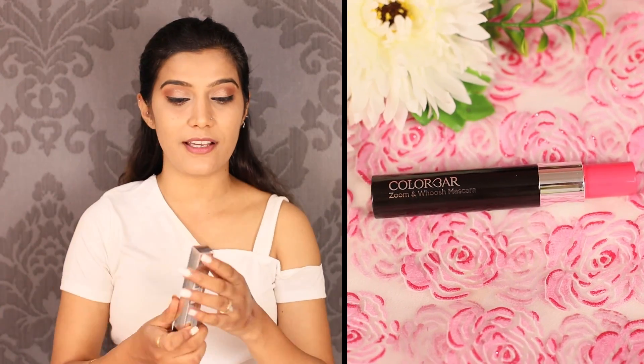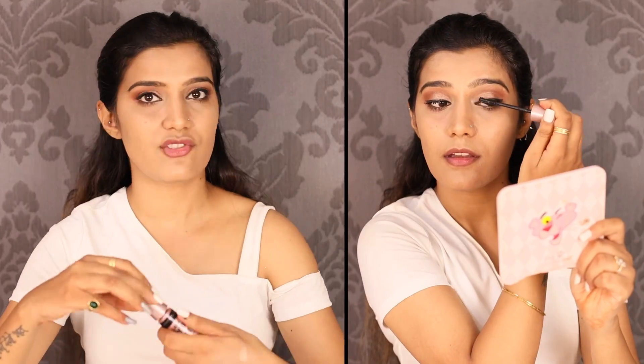Now I am going to use mascara. I am going to use Color Bar Zoom and Wash Mascara — look at the lashes, they are separated and not clumpy. If you want, you can use another coat. I'm also using Maybelline Lash Sensational mascara because life is not complete without it.